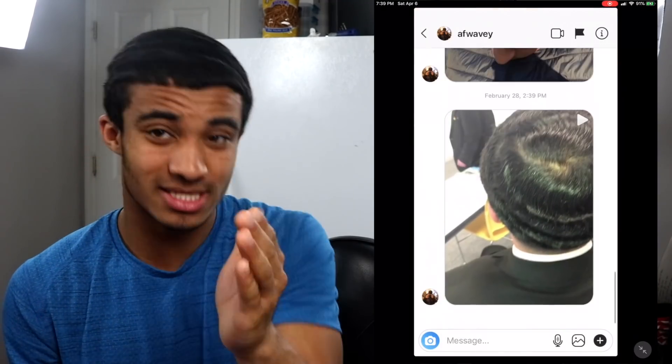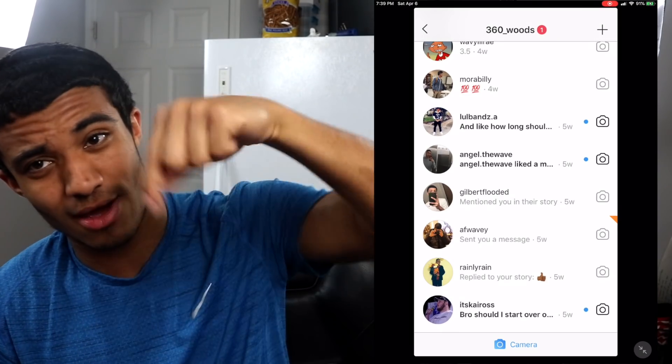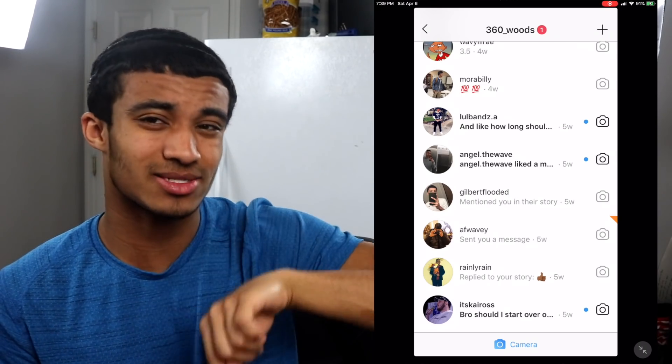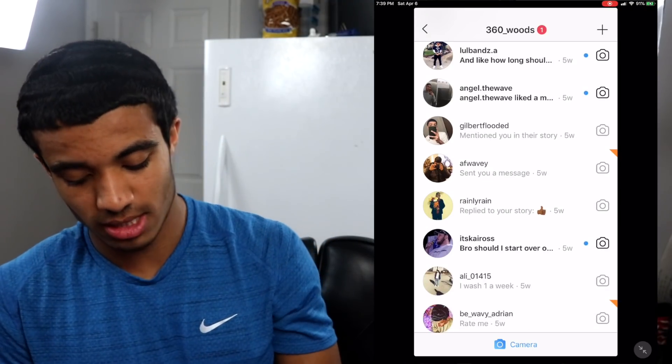Y'all need to subscribe because you need to be notified when I drop that video. Go ahead and hit that subscribe button and hit the notification bell next to it, because y'all are going to want to see that video. That video is going to be fire — it's a video that all you guys are going to need.